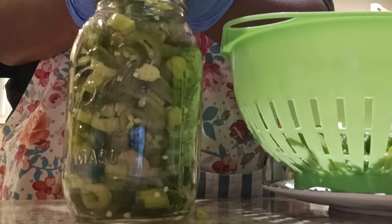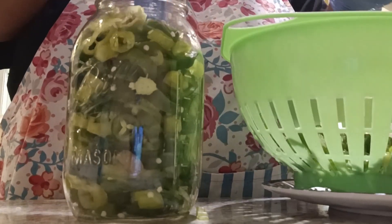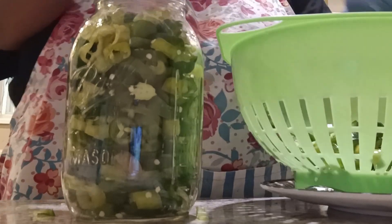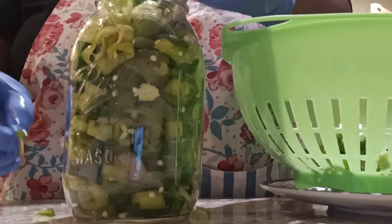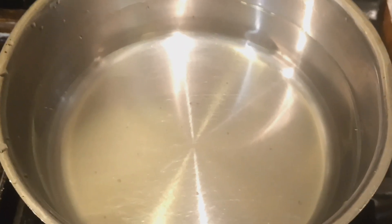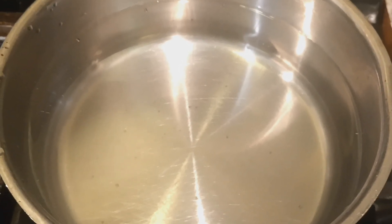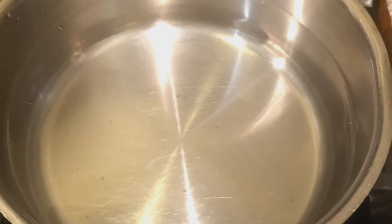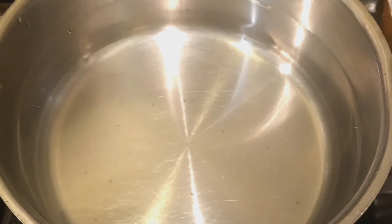Alright, I'm going to get that nice and stuffed. That's about all that I can fit in this jar. There was only just a little bit left, so what I can do is just slice up some more jalapeños and do another jar. But that's basically it with the packing, so now it's time to make the brine. I have a medium saucepan. I have three cups of white distilled vinegar and also three cups of water. You also want to add in about three tablespoons of pickling salt or canning salt, and also three tablespoons of sugar.